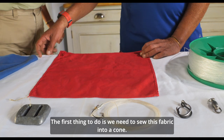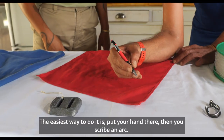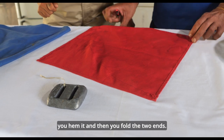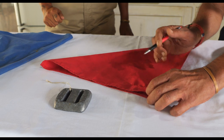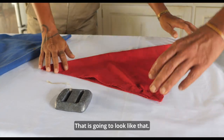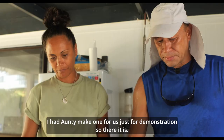You need to sew this fabric into a cone. The easiest way to do it is put your hand here and scribe a knife. You cut along there, you hem it and then you fold the two ends. That is going to look like that. I had the auntie make one for us just for demonstration.